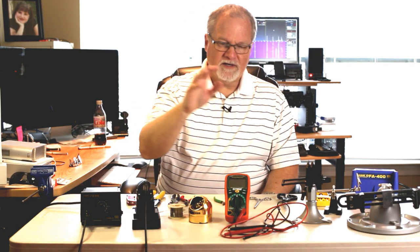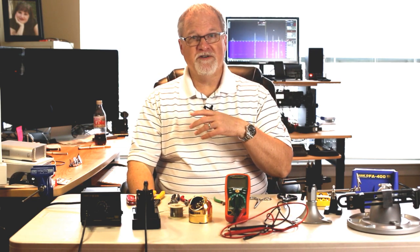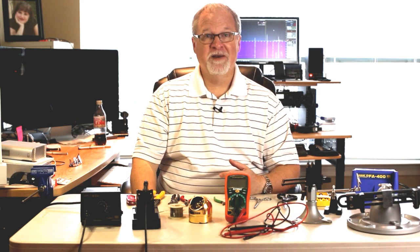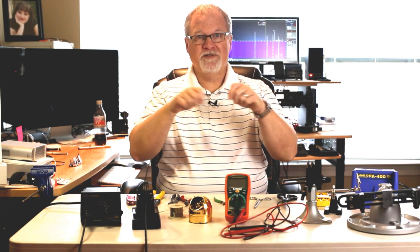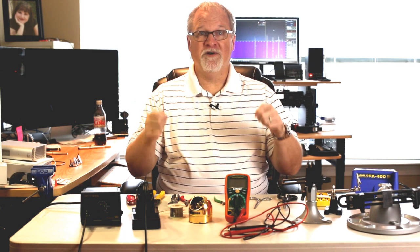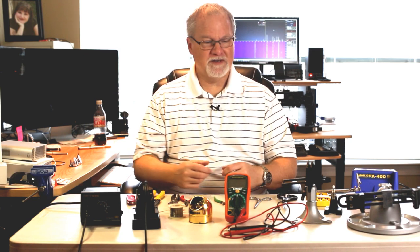A digital multimeter — you'll use this to measure DC voltage, resistance, and so on. But what you're going to use it for mostly is measuring continuity. There's a mode you can put it in so that when the two probes are electrically connected, you'll hear a beeping sound. You'll use that quite a bit to make sure you don't create a short if you're doing cables or something like that.